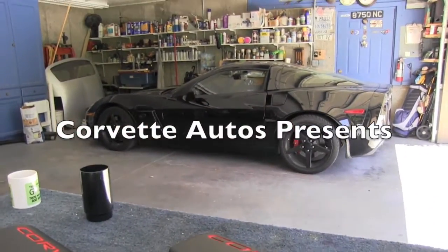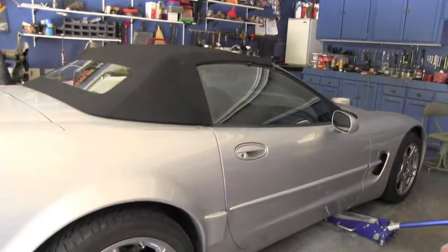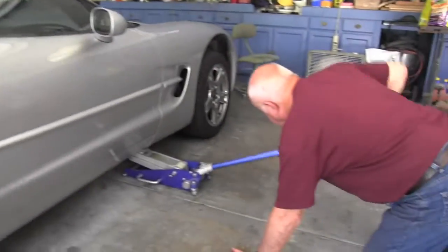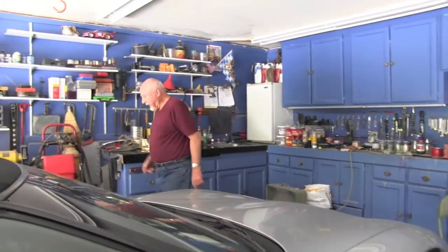As you can see, the Corvettes and Corvette parts are everywhere and we have another project. This time, this convertible will be for sale very soon, and Fred will show us how he intends to fix this little scratch which is on this rocker panel. So let's follow him in this process and learn something from him. Fred, please tell us — what is the first step of fixing that scratch on the rocker panel?